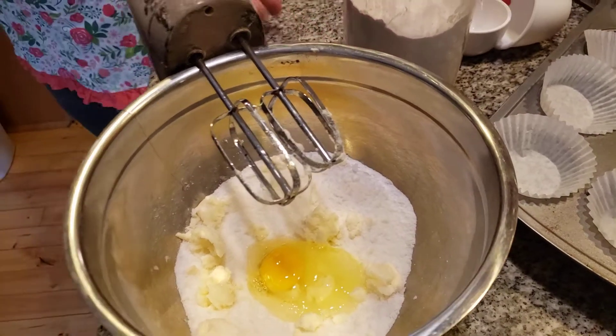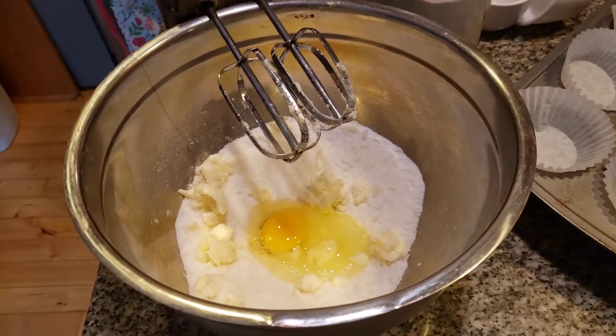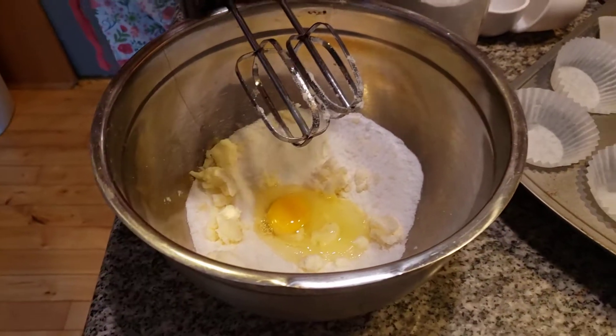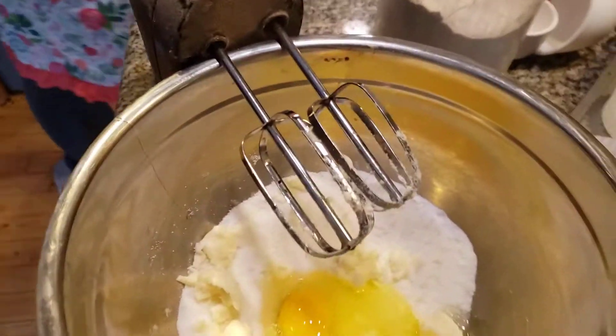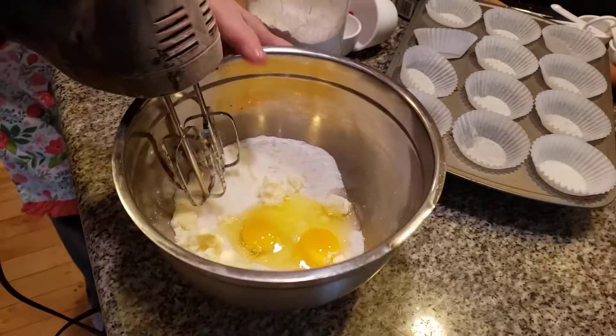Cupcakes are not just cake — it's cake but it's not cake. It's got a name for a reason: it's called cupcakes. Cake is a different kind of recipe. If you use a cake recipe for cupcakes, it's guaranteed to come out flat.